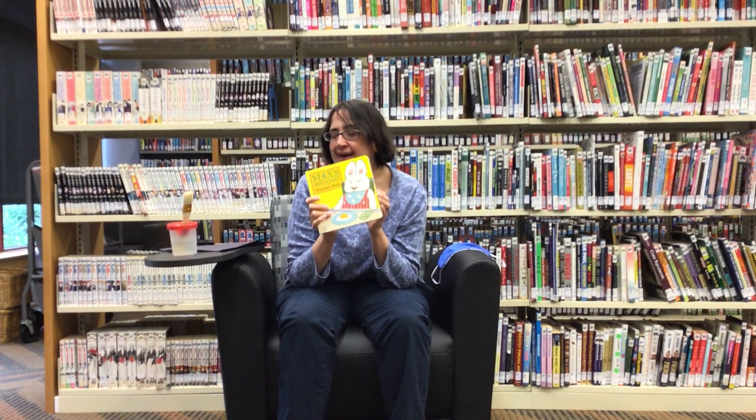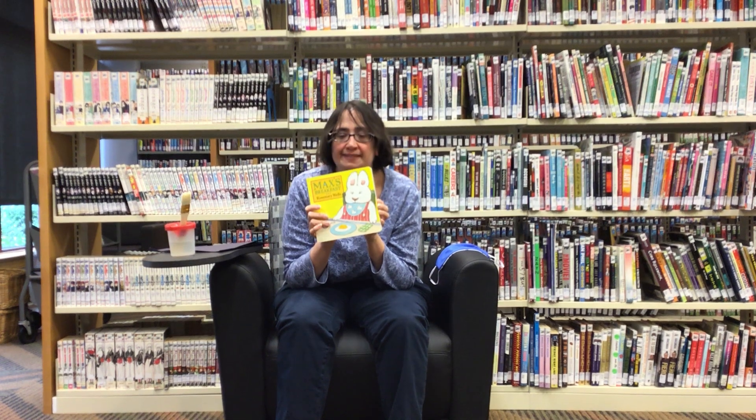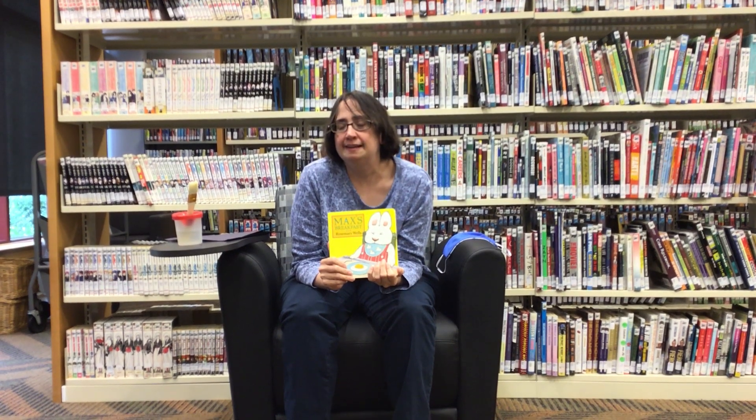Now, Max tried to hide his egg, but it was still there. He tried to hide himself, but he was still there. But you know what? You can make a picture that really disappears. You do it with water and dark paper, or if you have it, you can do it outside on the driveway or the sidewalk as well. But we're inside, so I'm going to use paper today and show you.